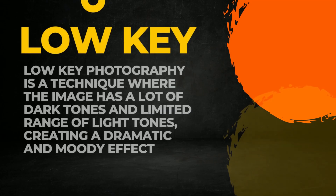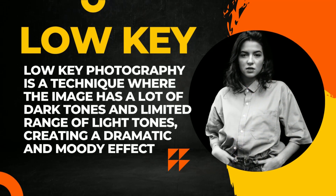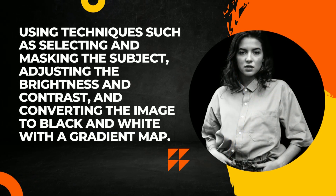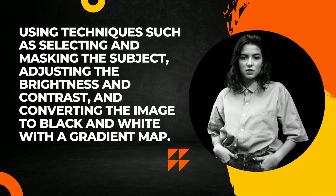First of all, let's talk about what low-key photography is and how we can achieve it. Low-key photography is a technique where the image has a lot of dark tones and a limited range of light tones, creating a dramatic and moody effect. Achieving this effect involves techniques such as selecting and masking the subject, adjusting the brightness and contrast, and converting the image to black and white with a gradient map.